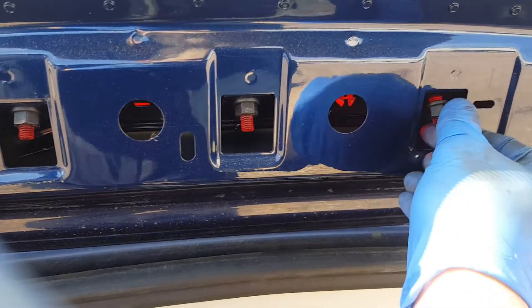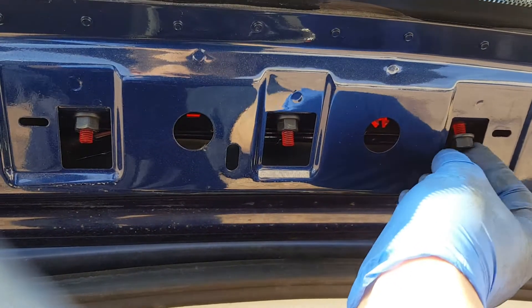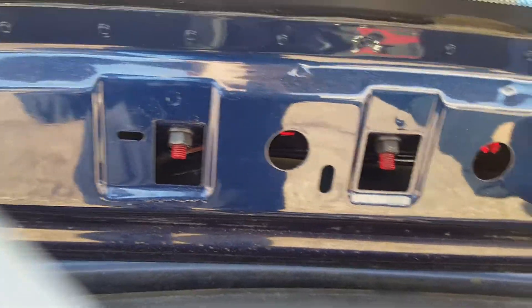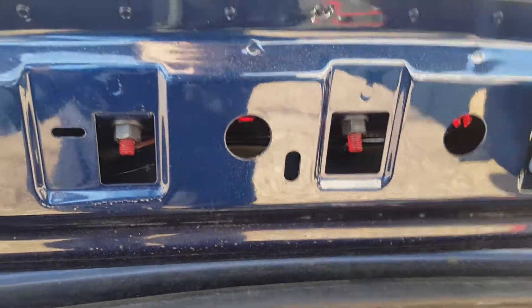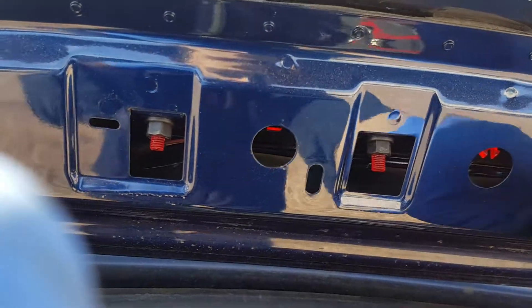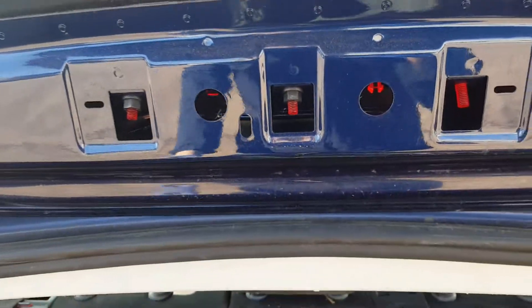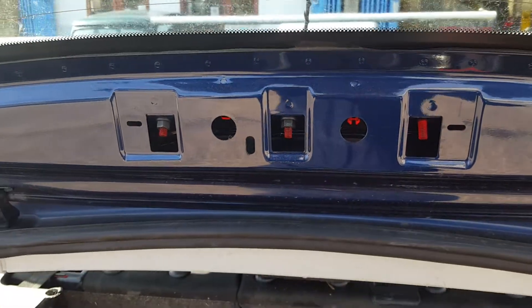The light usually costs about £30, so it's not too much. I know it would be cheaper to just have a little bulb, but that's how they are. They're supposed to last quite a while but I've already done three in the last month, so obviously they're not that great. That's pretty much how you do it guys — it's quite easy. Thank you for watching and subscribe for more. Cheers, bye!